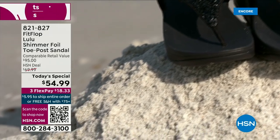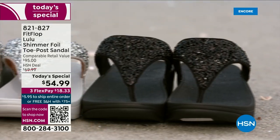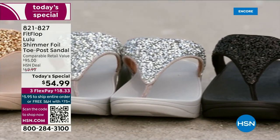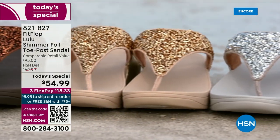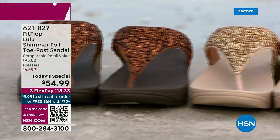They're so easy to care for. If you have one of those white rectangle erasers under your sink, that's all you use to clean these up. On the side here you have this gorgeous faux leather, so these are really water resistant, and of course slip resistant on the underside. Every pair of FitFlop is slip resistant because stability is a big part of foot health.